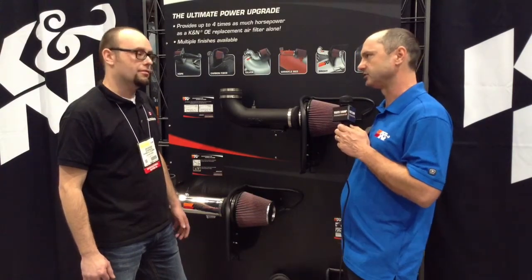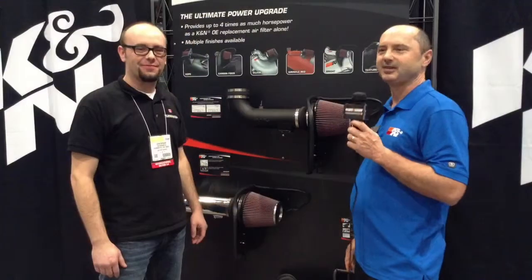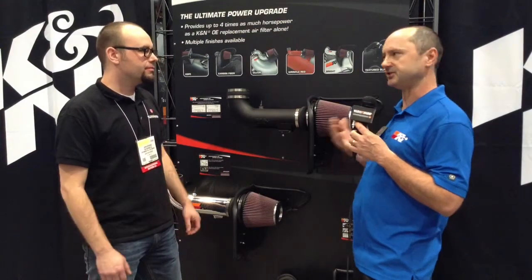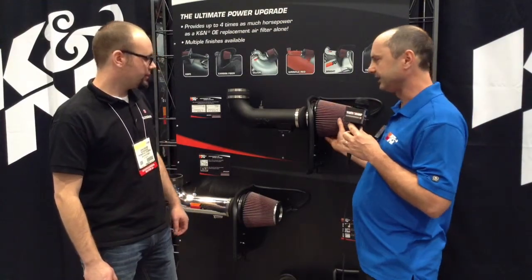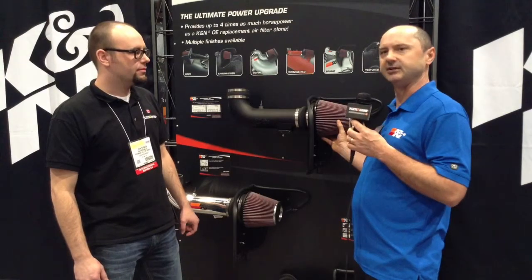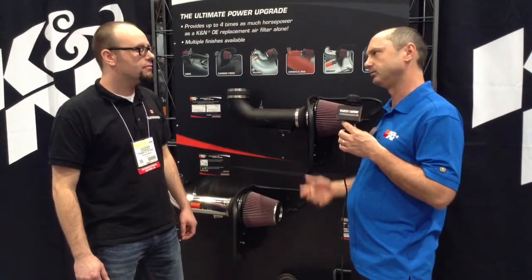You can do the installation in under an hour if you're experienced, and it's a great way to add performance — on a typical truck, probably 15 or more horsepower. The kits are designed specifically for the application, whether gas or diesel. On a typical V8 truck you can get 15 horsepower, and you can look up what your specific truck can expect.